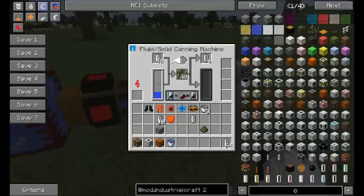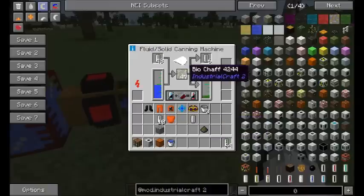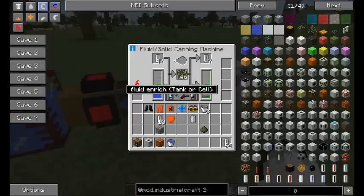And then you have your universal fluid cell, and then your bio chaff. You can probably do it without the cell — yeah, you can — and just put it straight into the main tank. But it just depends on your system. If you are moving things around with the universal fluid cells, you will want that in there.